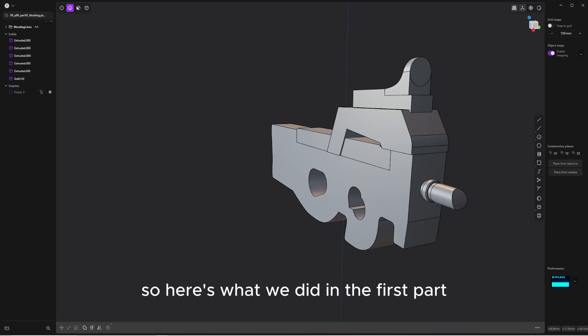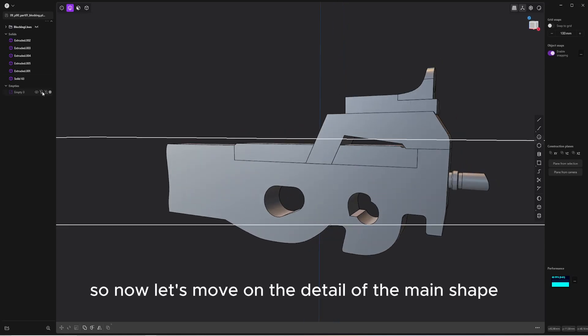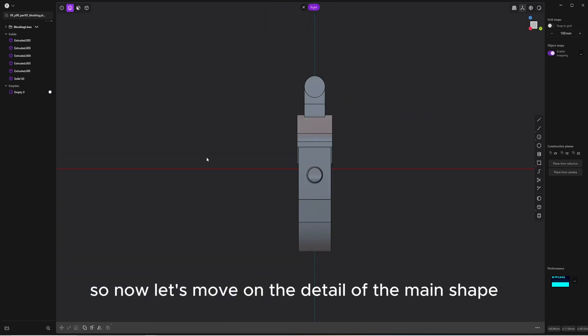Hi everyone! So here's what we did in the first part. Now let's move on to the detail of the main shell.